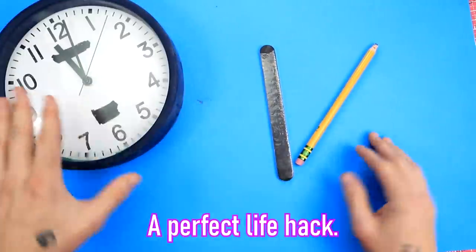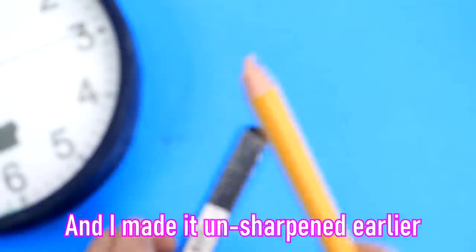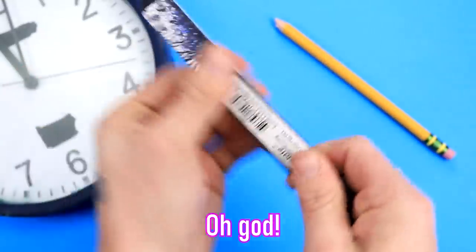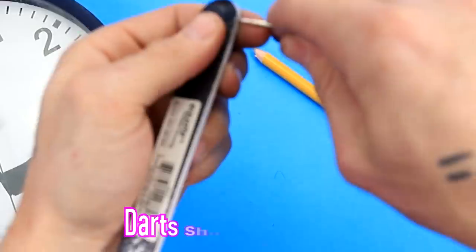A perfect life hack. So the first thing about this one is the pencil cannot be sharp, and I made it unsharpened earlier. So then — it's not open. I should have opened this nail file. Tools, I need tools. Darts should do nicely.